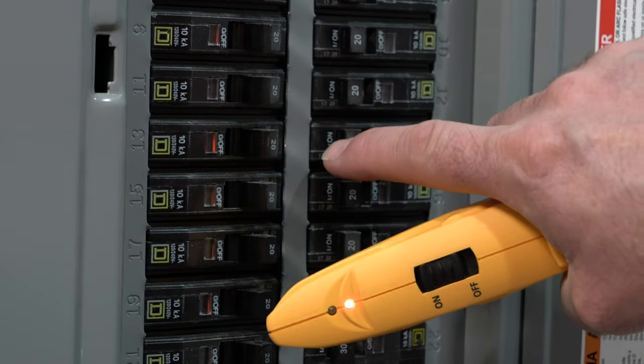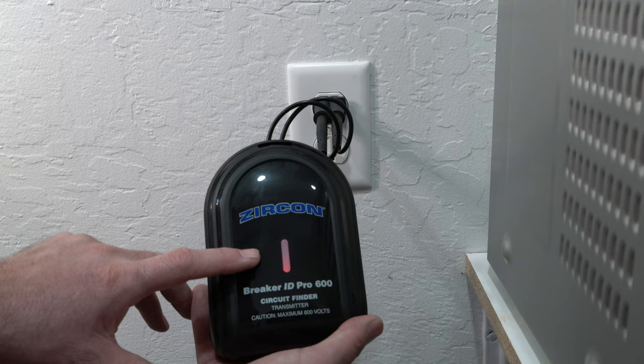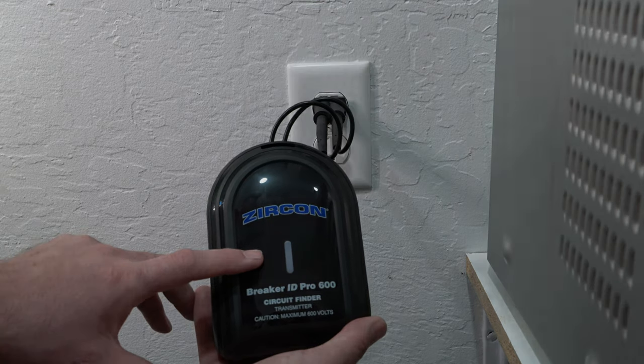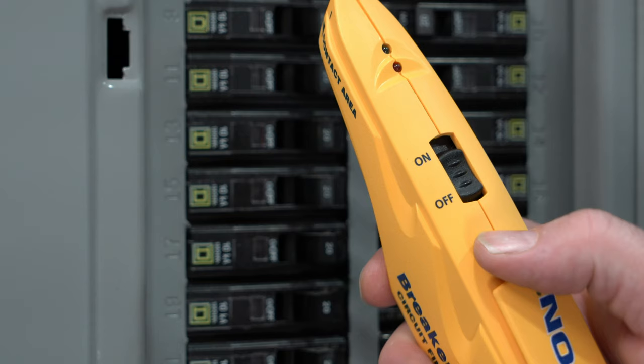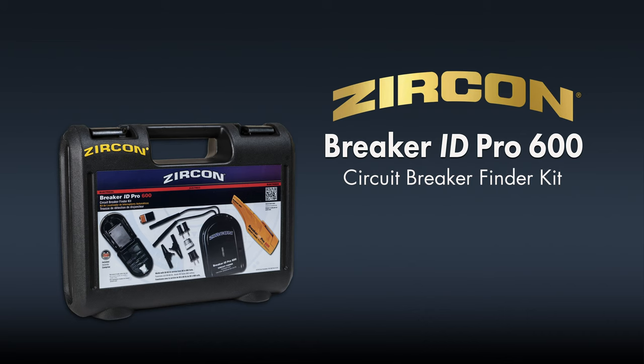To confirm, turn off the circuit. The red LED on the transmitter should turn off. Switch the receiver to off to store or before starting a new scan. Buy your Zircon Breaker ID Pro 600 kit today.